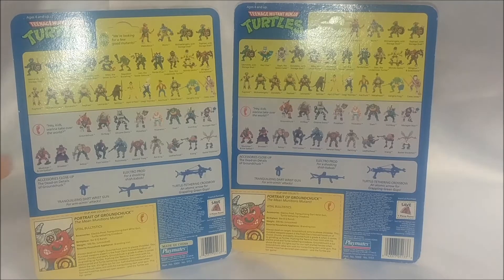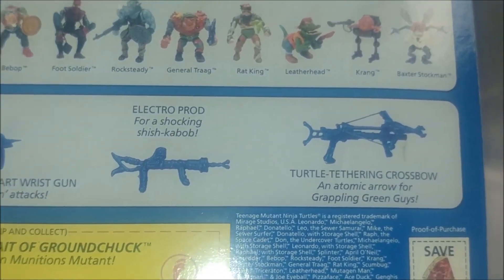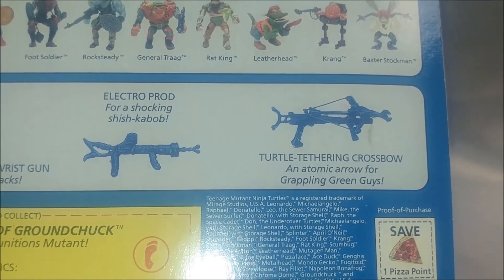While I have it here, let's just take a close look. His accessories include the Tranquilizing Dart Wristgun, the Electro-Prod, and the Turtle Tethering Crossbow.